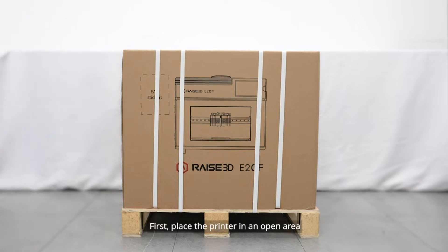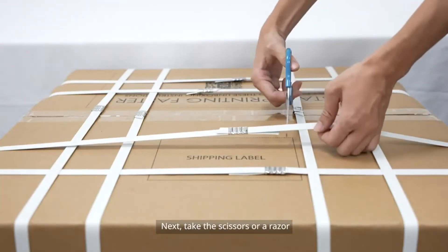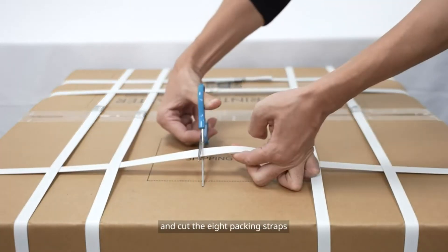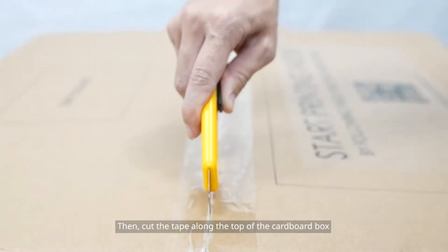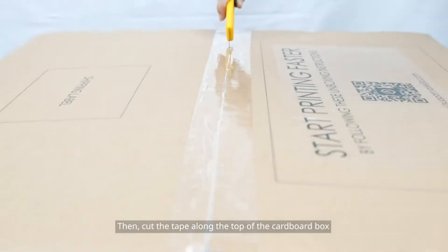First, place the printer in an open area. Next, take the scissors or a razor and cut the 8 packing straps. Then cut the tape along the top of the cardboard box.